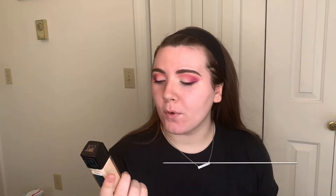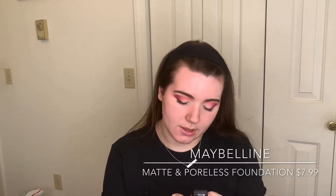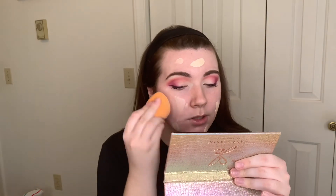While the primer sits, we're going to go in with the Laneige Lip Sleeping Mask just to hydrate our lips. I love this lip mask — I don't think it's better than my Aqua 4, but I do think it tastes better. Now that we've let that primer sit, I'm going to go in with foundation. I'm going to use the Maybelline Matte and Poreless Fit Me Foundation in the shade 102 Fair Porcelain. I'm going to go with my sponge and start blending this in.